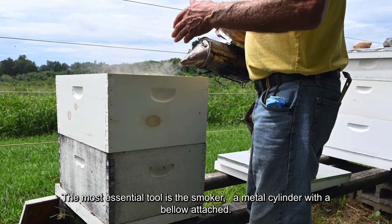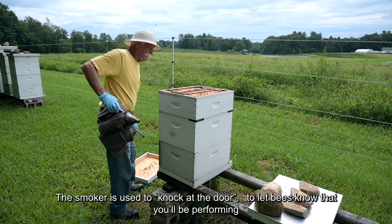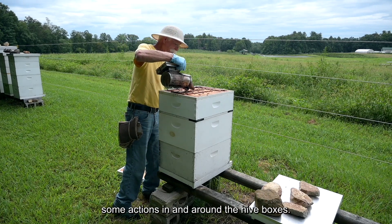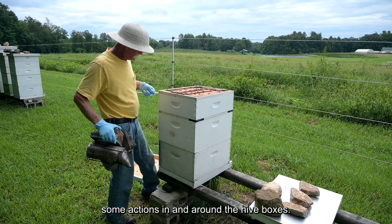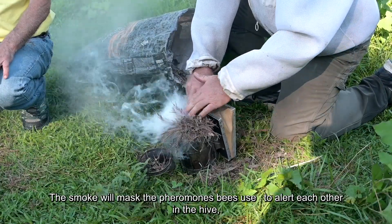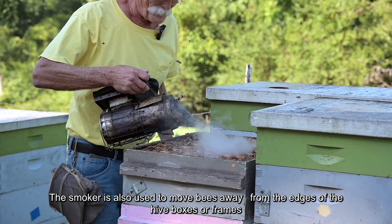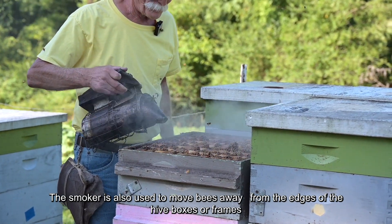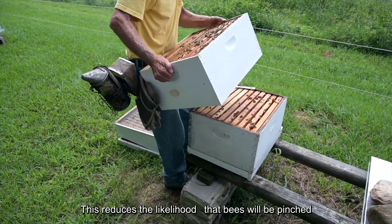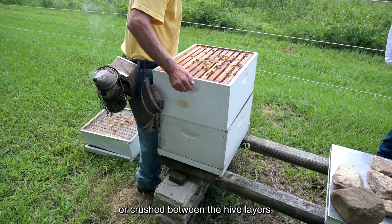The most essential tool is the smoker, a metal cylinder with a bellows attached. The smoker is used to knock at the door — to let bees know that you'll be performing some actions in and around the hive boxes. The smoke will mask the pheromones bees use to alert each other in the hive, resulting in a calmer temperament. The smoker is also used to move bees away from the edges of hive boxes or frames when reassembling the hive, reducing the likelihood that bees will be pinched or crushed between the hive layers.